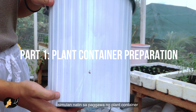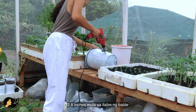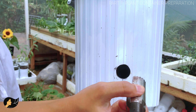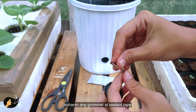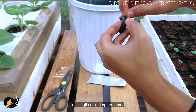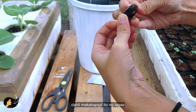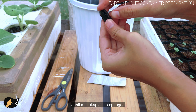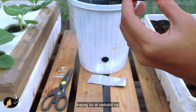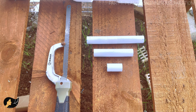Let's start with preparing the plant container. First, drill a hole two and a half inches from the bottom. Then get your PVC grommet and sealant tape, cut a little strip of sealant, and insert it on the sides of the grommet. Make sure the tape tightly fits the grommet because this will prevent leaking. Once you've wrapped the sealant around the grommet, insert it into your bucket.